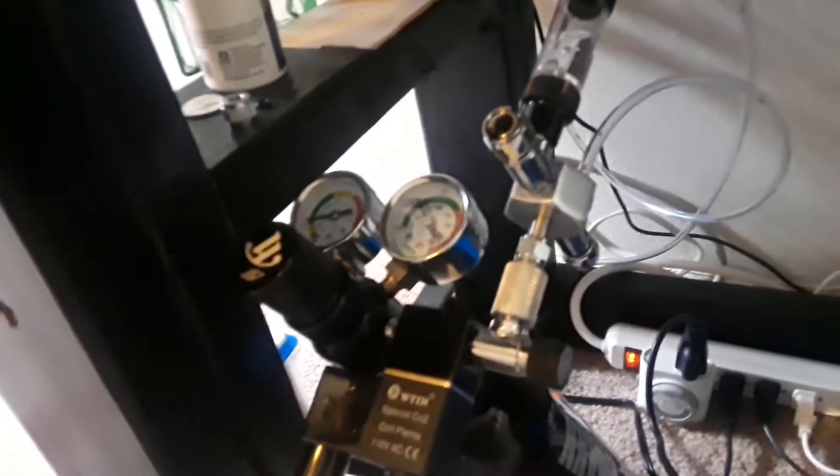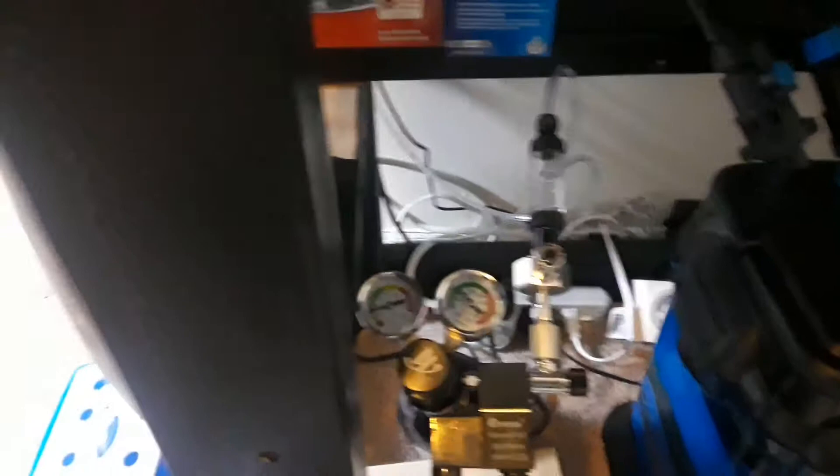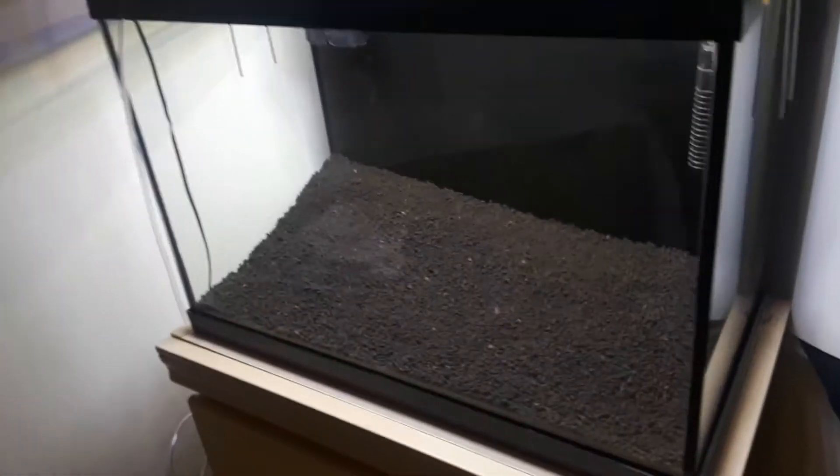I just got this from Amazon — it was a CO2 splitter. So CO2 is going to be going to both my tanks. What I did was I took the tubing and ran it down along my carpet strip here, so I'm gonna have CO2 in this tank as well.